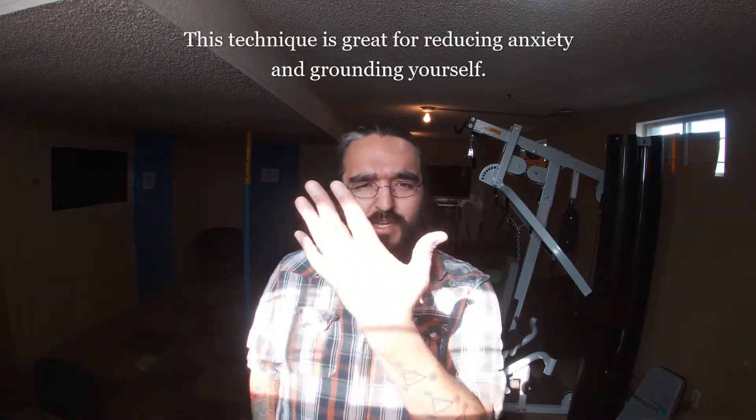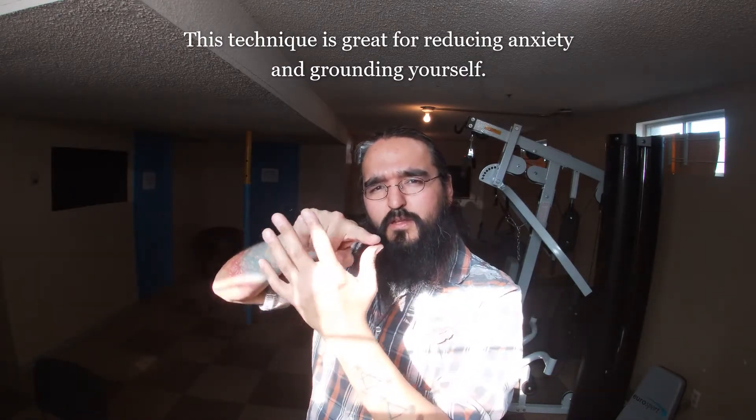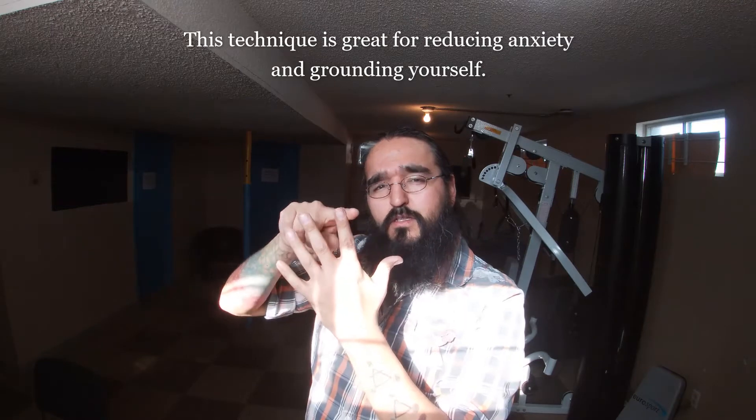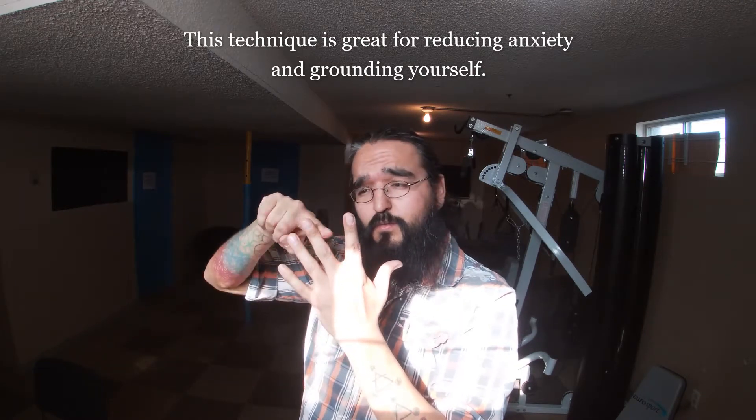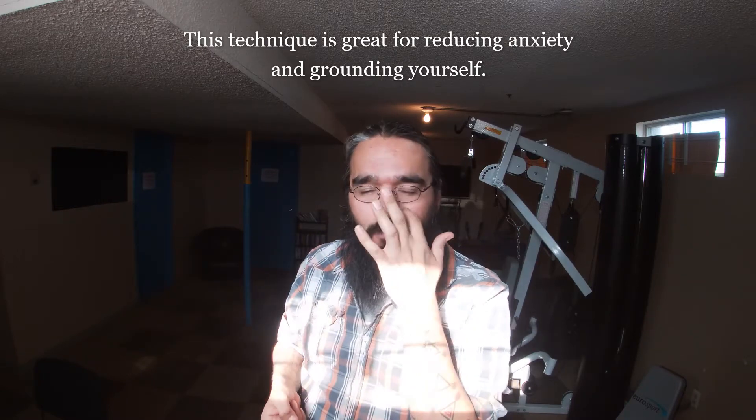The first one uses your tactile senses and your breathing, and it gives you a visual. If you ever feel like you need to calm down, it's really simple. Take your hand, take your finger, and you're going to go up and down like this. When you go like this, you're going to breathe in and breathe out.